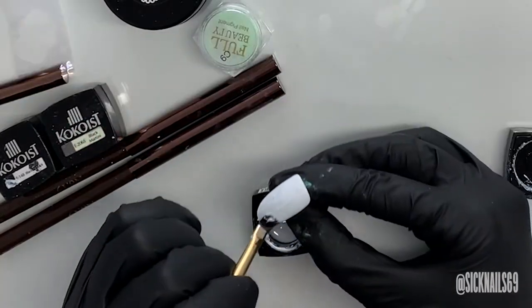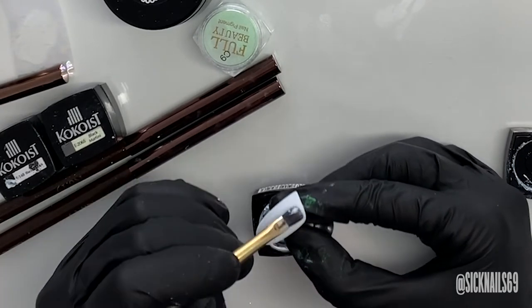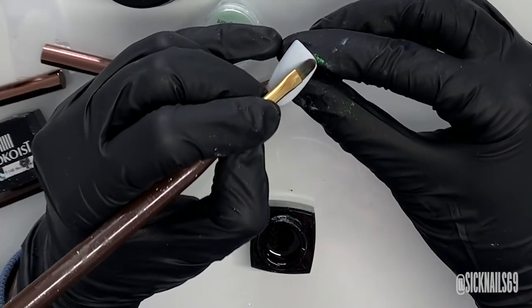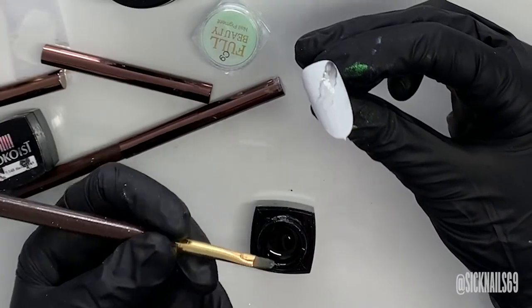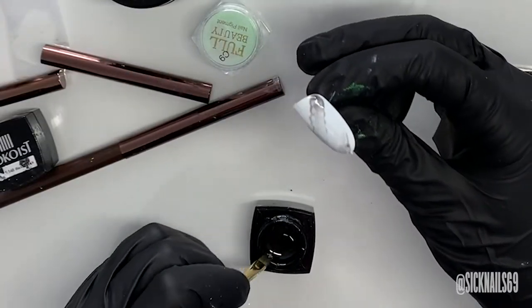For the next step, I do a thin layer of Cocoa's white gradation, which is just a sheer buildable white. And while that's still wet, I kind of swipe a little bit of Cocoa's black martini into that wet layer.